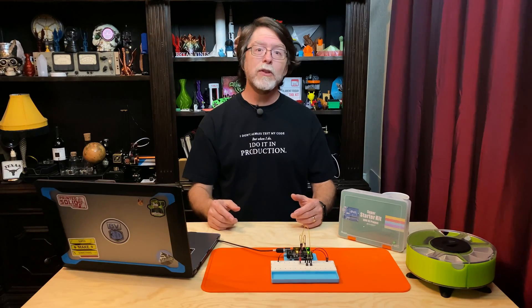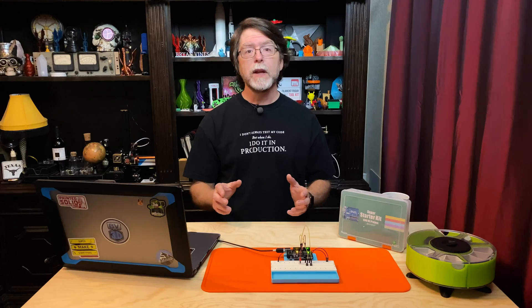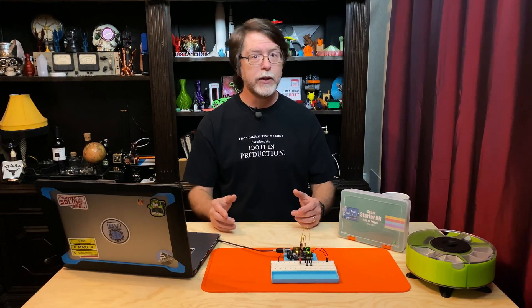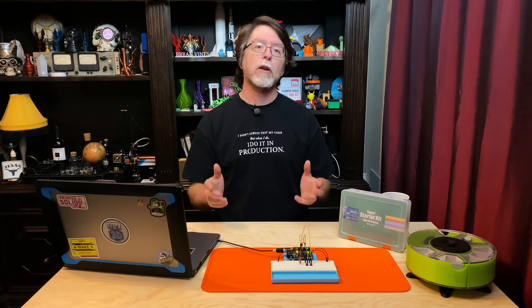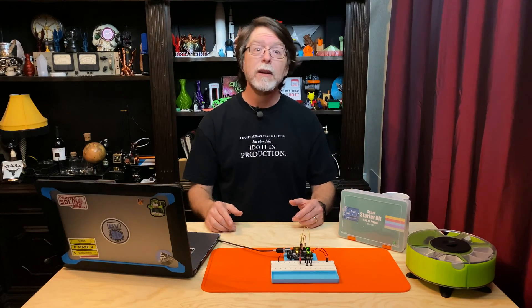Another kind of switch is the normally closed kind. These are on when nothing is pressing them and off when something is — like the switch for the light in your refrigerator. When you open the door it's not pressing the switch's button any longer and the switch springs into the on position and glorious illumination fills your refrigerator. In addition to momentary types there are push-on push-off switches and toggle switches, and probably a few other types as well. The electronics industry has a wide variety of switches perfect for any occasion.